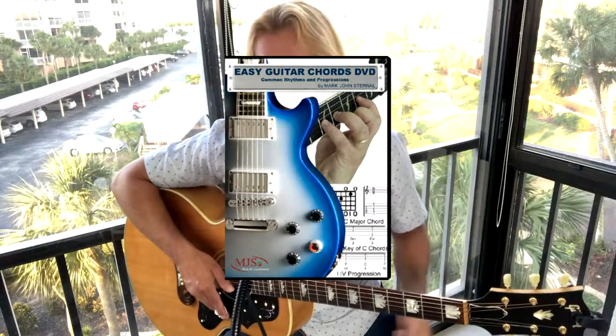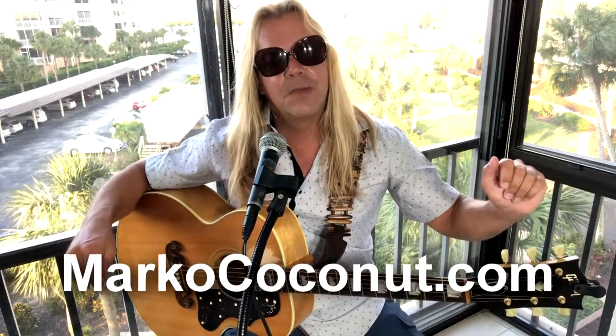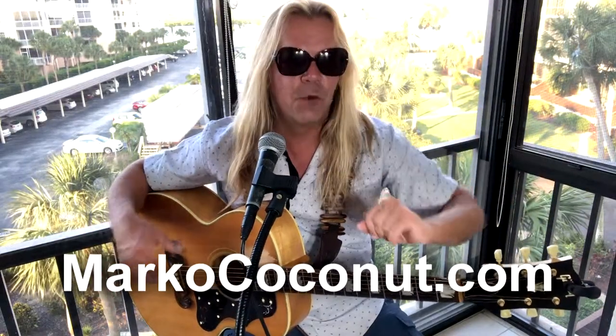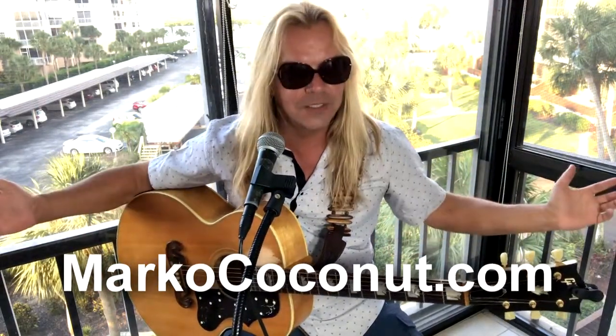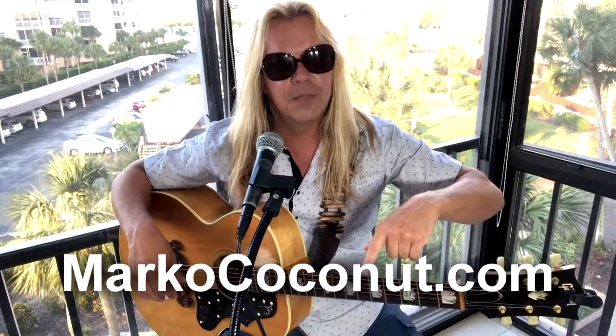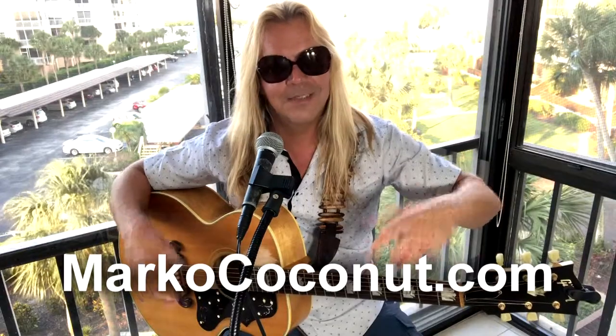That's it for this lesson. If you need a little more help with chords, check out my Easy Guitar Chords DVD. If you're a complete beginner, check out my Easy Acoustic Guitar DVD. For all my books and DVDs visit my website marcococo.com. You can also keep in touch with me there and find out where I'm performing. Leave questions and comments below and I'll answer them as soon as I see them. Thank you for watching!